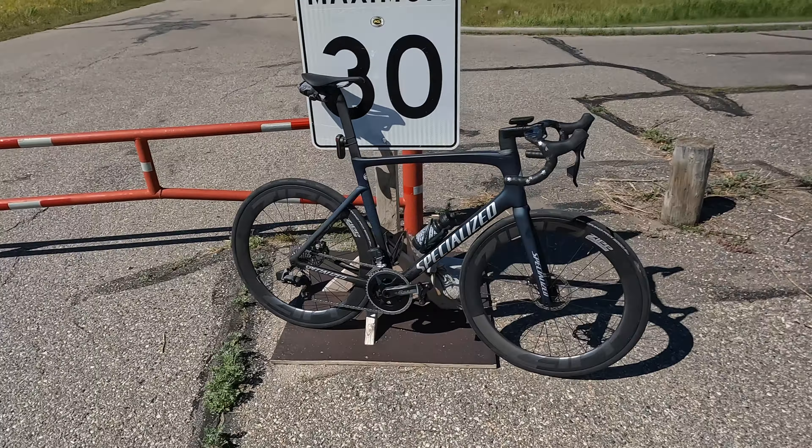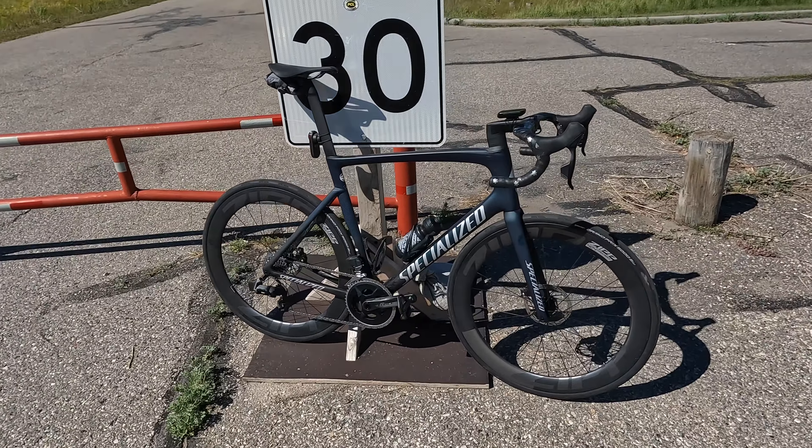What's going on guys, a little bit different start to the vlog today. I want to introduce you — after a lot of weeks of shipping and waiting — the new Tarmac SL7 project.